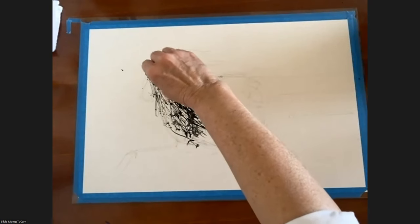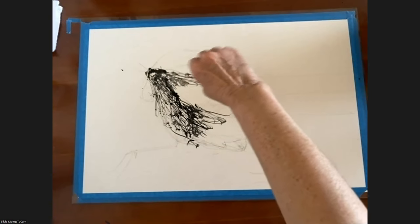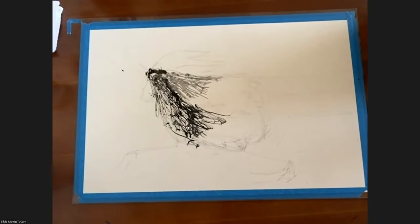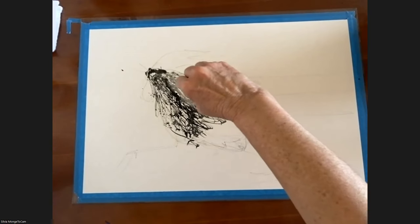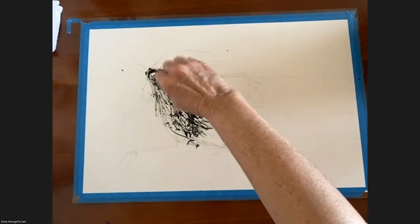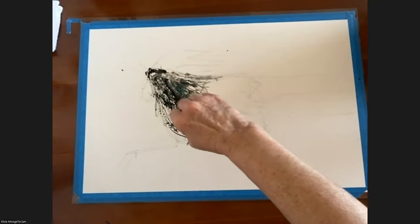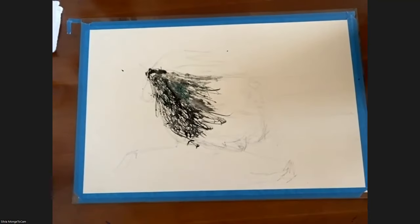This rooster looks like it's running — it doesn't want to be dinner! Before we came on live, I was expressing how in the past you've made other animals look like they're moving, and I think you do that very well. There's a lot of energy in her painting.